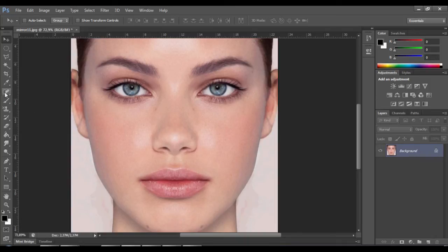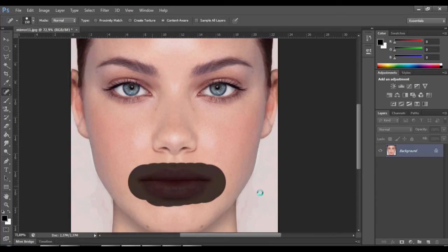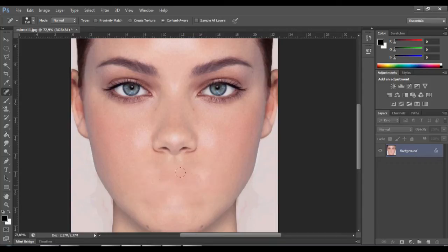Go to the spot healing brush, click it, and now select the first from the list. Go to the mouth and you will see it's gone.